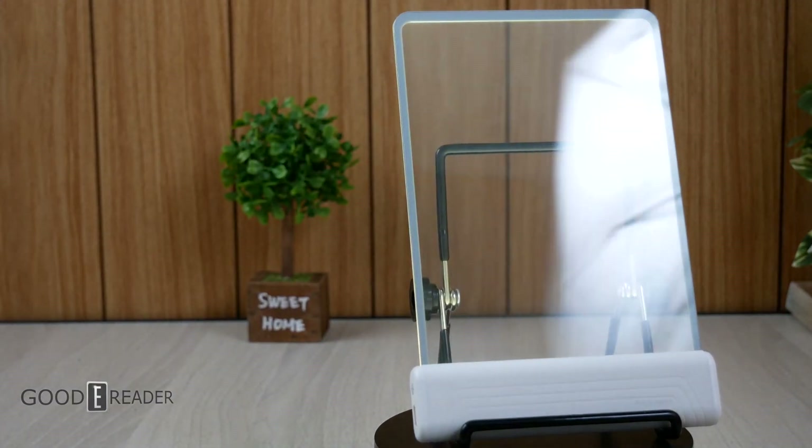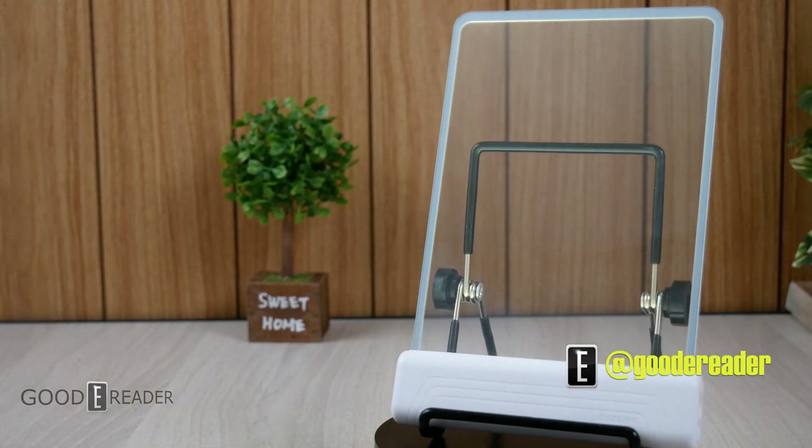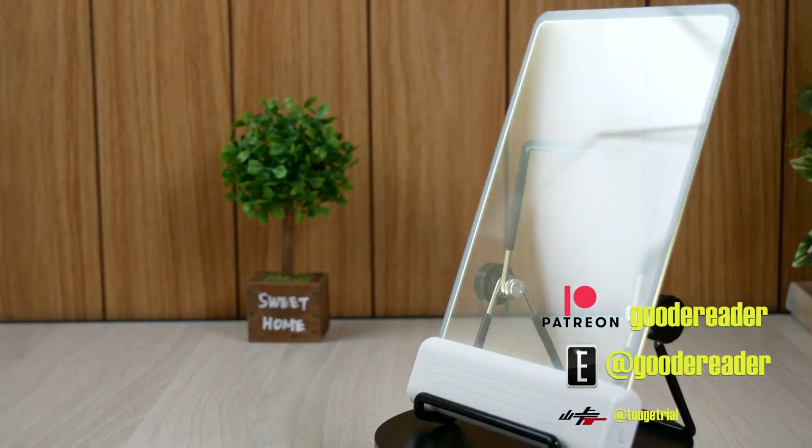All things considered, this is interesting to say the least. Dasung has always thought outside the box — the A4, the Dasung Link that mimics your smartphone screen, and a bunch of others. We'll have to see where this takes us in the future. For GoodyReader.com, this is Peter.